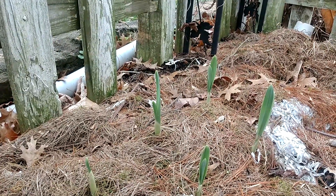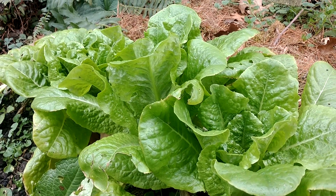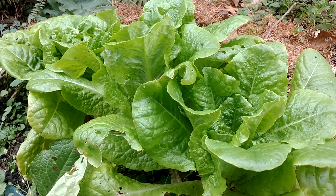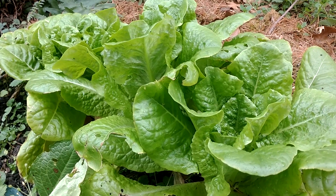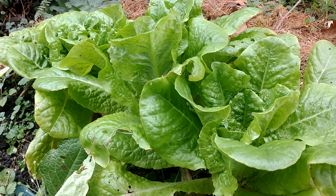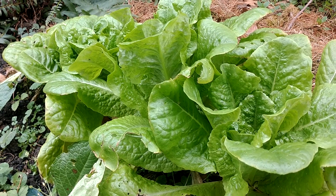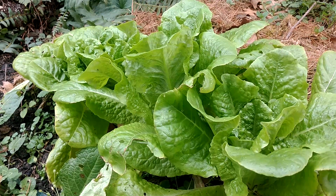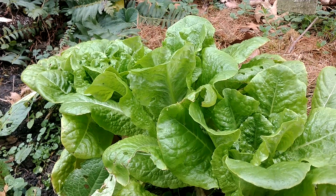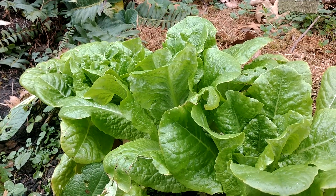Before we head to the front, here's some butter crunch lettuce — it's actually trying to bolt a little with the warm weather. I picked some leaves off earlier and it still tastes fine, though not quite as crisp as it would be in proper spring growing season. But anytime you can come out in late December and pick a fresh salad, that's a good thing.